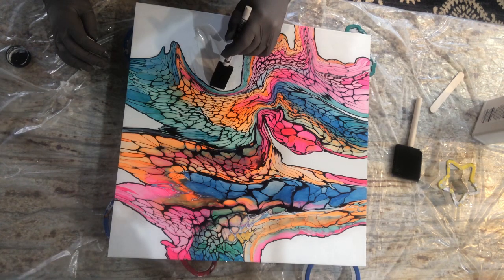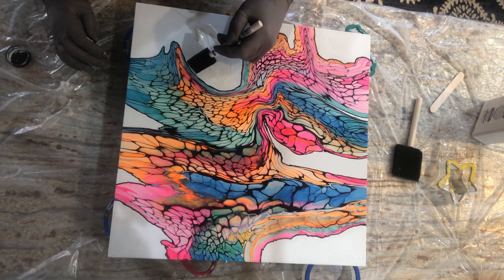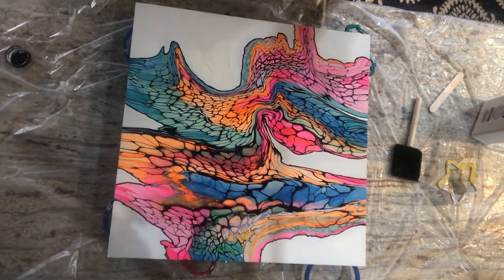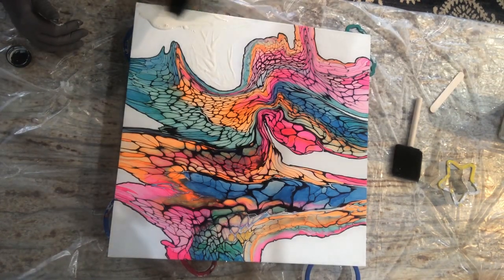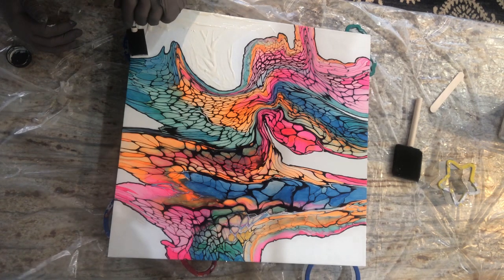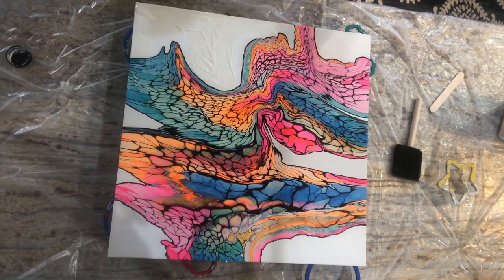I'll show you how to get into the crevice, but I have to be careful because my marker wants to bleed a little bit right there. I'm just going to spread this around and put it on thick. I'm going to do the top of the canvas first, and then I have places on the sides where I do not want resin — where there is color — so I'll do the sides after the top dries.